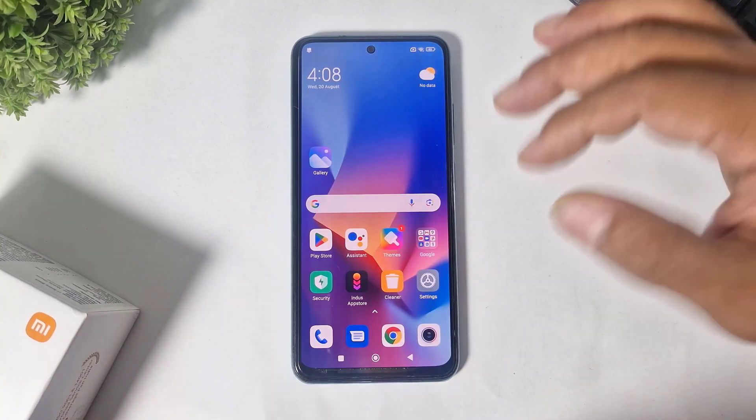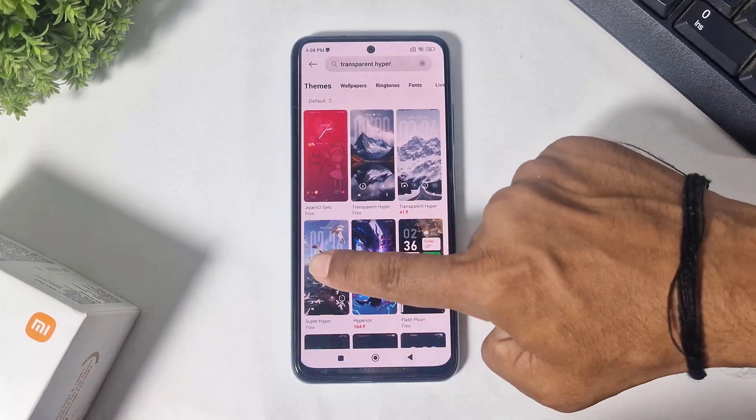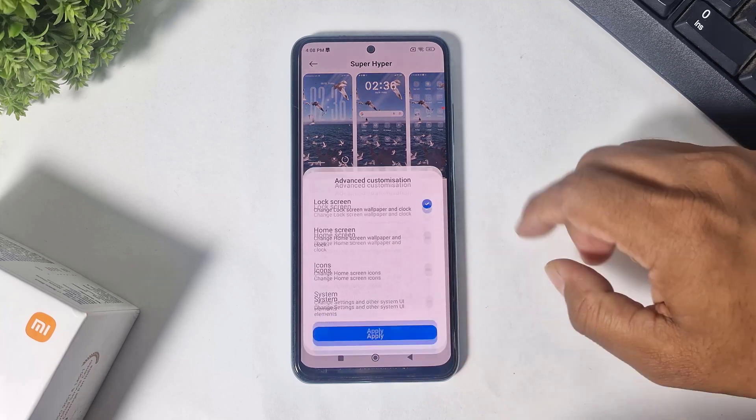Now I will show you the second lock screen. This is the Super Hyper lock screen. Simply download and apply only the lock screen.